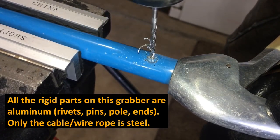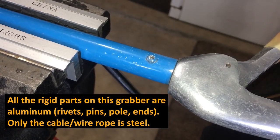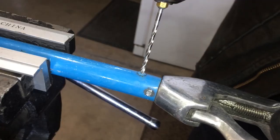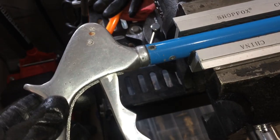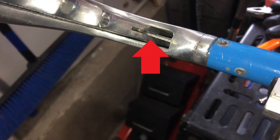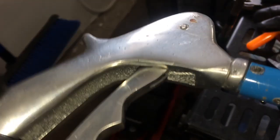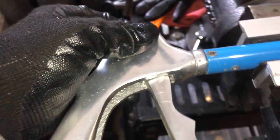That looks like aluminum. That came out pretty quickly. With those rivets drilled out, I can turn this now. I checked both sides — I'll show you where the cable loops. You can see that's where it's looped, and that is the pivot. There's a much bigger pin there than the one on the other side.